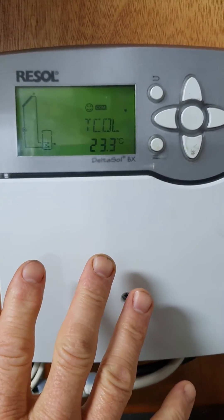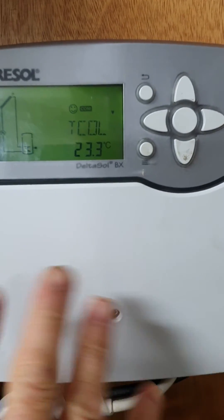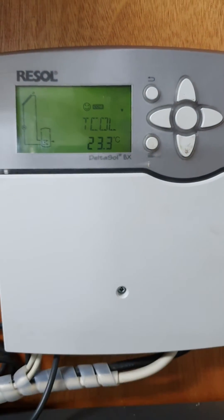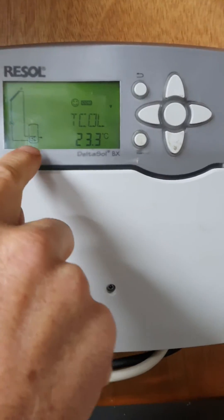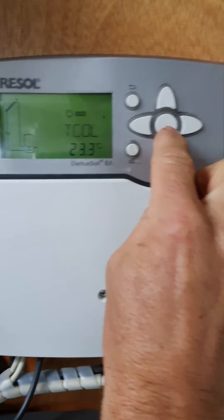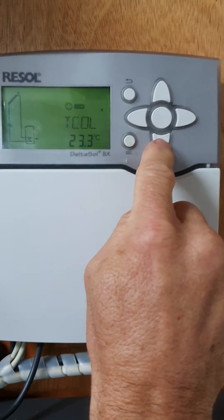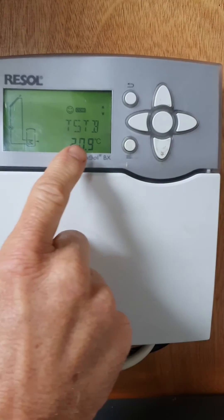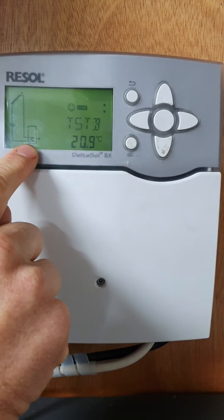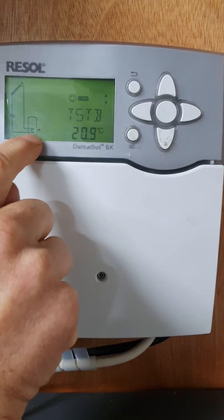For general operation, this is how the system works: when it's 8 to 10 degrees warmer on the roof than the bottom of the tank, the pump will come on. The down button will take you to 'T-STB', or temperature storage bottom.